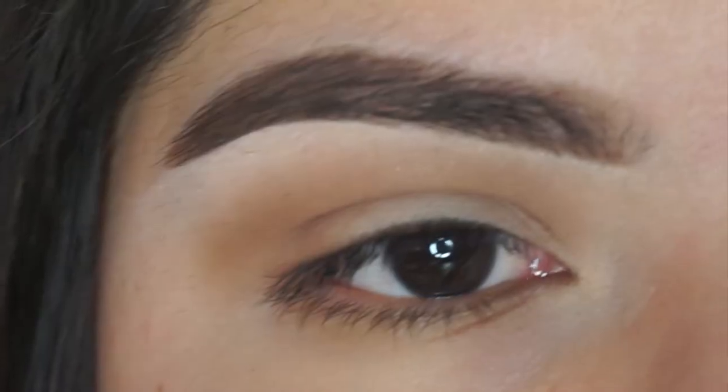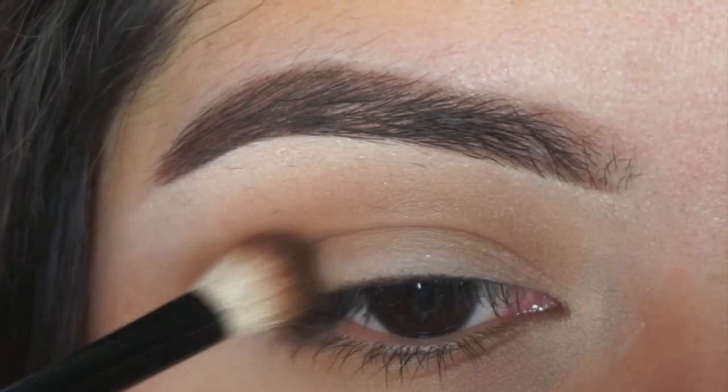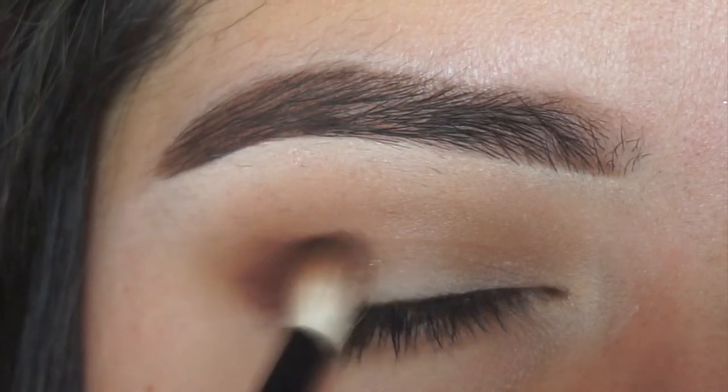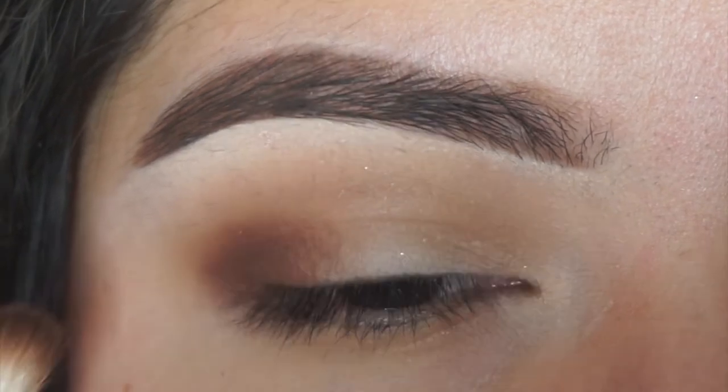Taking chocolatier from Coastal Scents as well, I'm going to be using a Smashbox blending brush and mainly just focusing this on the outer corner, working its way into the middle part of my crease but mainly focusing it on the outer corner.